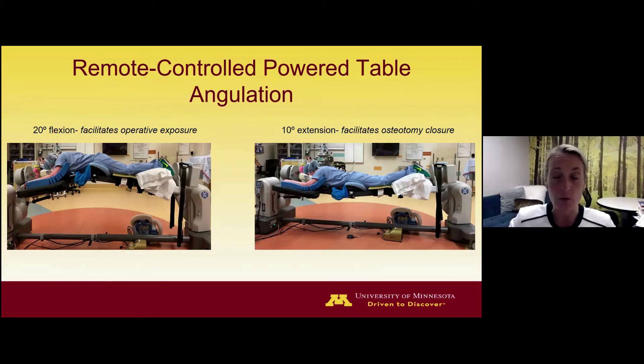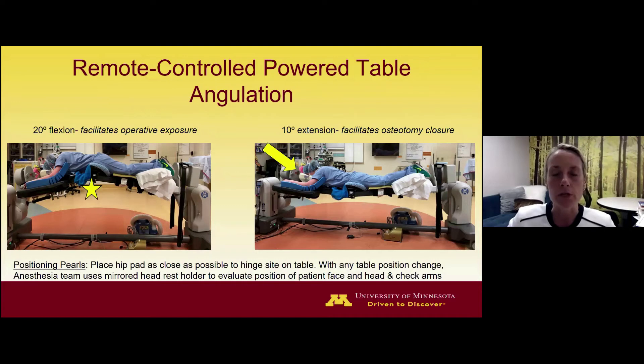Before discussing PSO closure technique, several pearls: First, place the hip pad as close as possible to the operative table's hinge site — this maximizes the angular change you get. Second, after moving the table through any range of motion, have the anesthesiologist check the patient's face, head, neck, and arm position, because as you change table position, body weight can cause the patient to shift slightly and you want to ensure no new pressure points have been induced. Very helpful for this is the mirrored faceplate that fits on the table, in which the head cradle rests — that mirror allows easy reflection of the patient's face accessible to the anesthesia team.